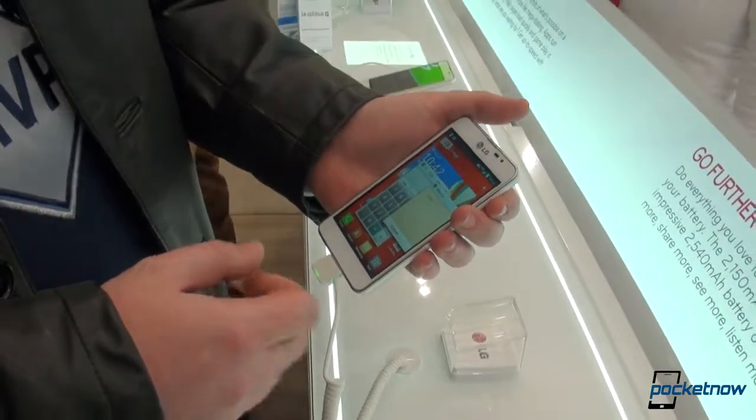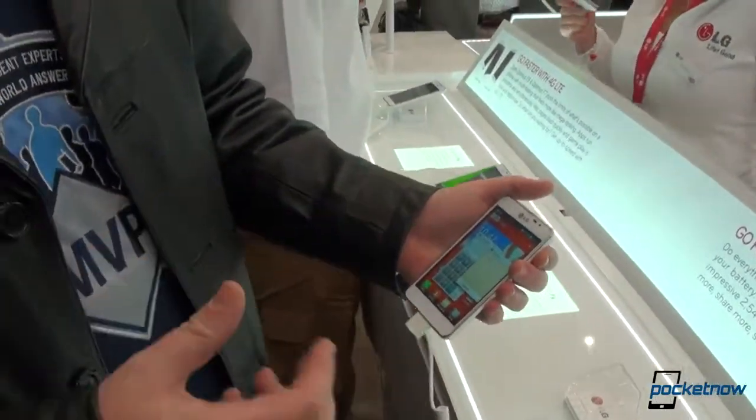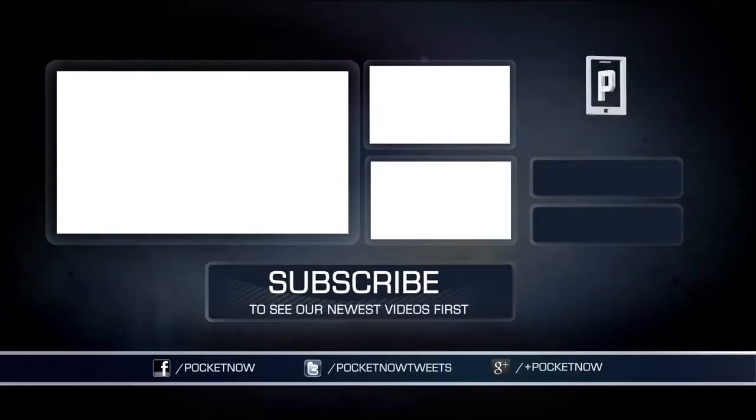That's about the LG Optimus F5. It is a sweet phone. We're not sure if it's going to be a huge blockbuster. This was Anton from Pocketnow.com, Michael Fisher behind the camera, still with LG. Lots more phones to go through. Thank you very much for watching.